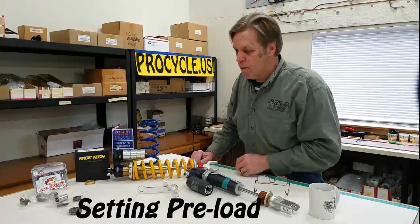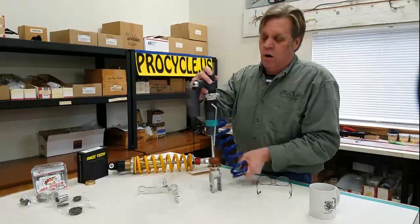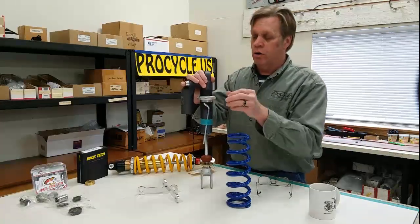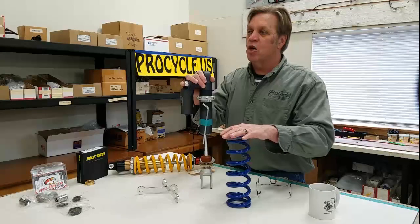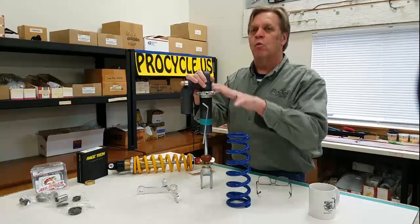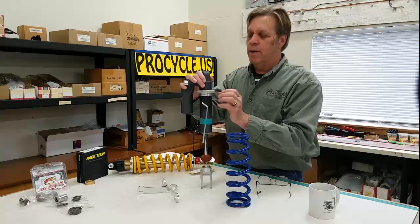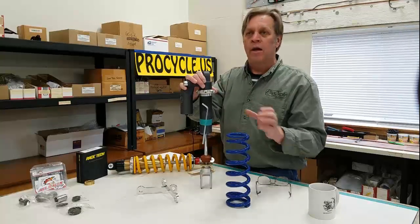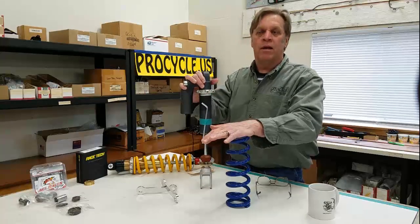The preload on the spring — the spring goes into the shock body here. You're going to add tension to the spring by taking your collars — the spanning collars on the stock shocks, or the Cogent's got the cool one-piece. You're just going to wind that down, compressing the spring, which will make it firmer and give you less sag. Loosening it as much as possible will give you more sag. If you can't get the sag you want no matter what your adjustment is, you probably have the wrong spring. We could take a review of that case by case.